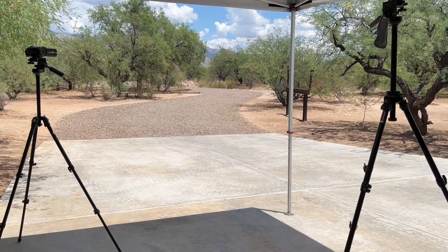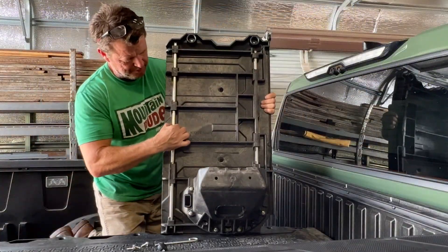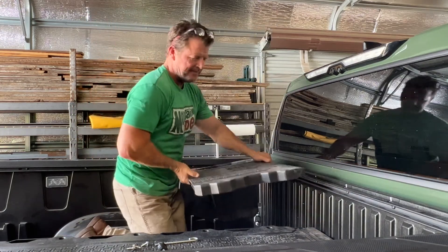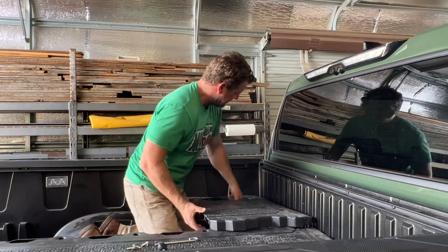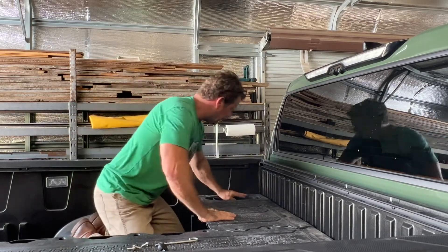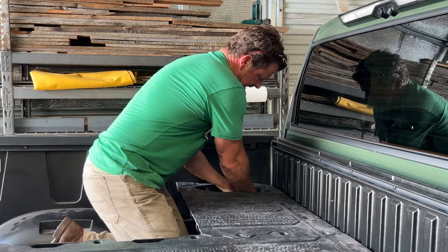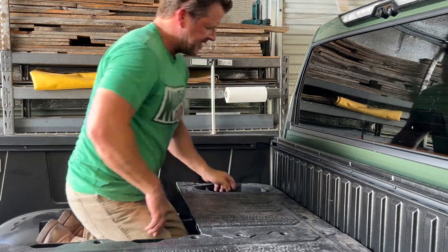I cut down the side, left the brace in the middle, and when we bring it over and put it in place — look at that, it's absolutely perfect in the bed. Now we're locked in and we can tie the deck system down.